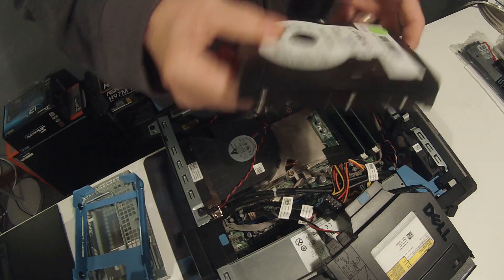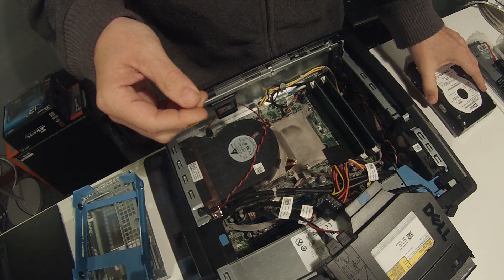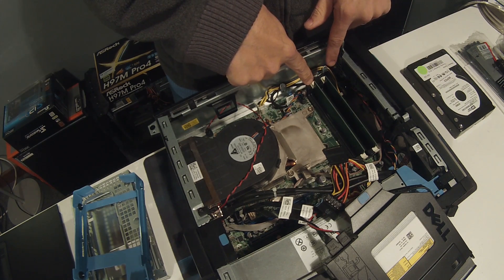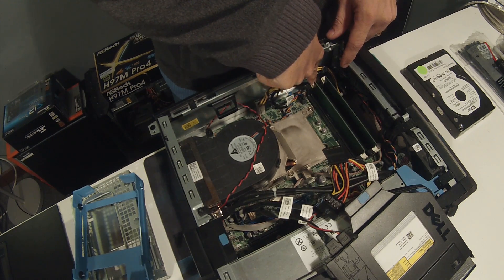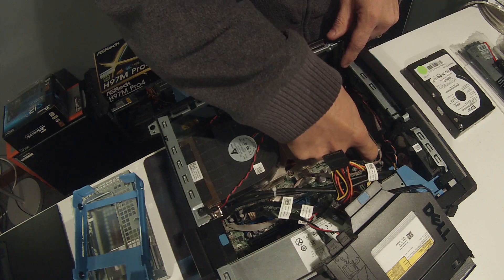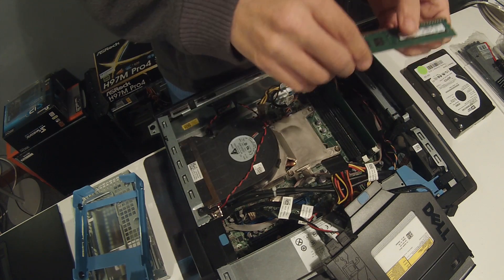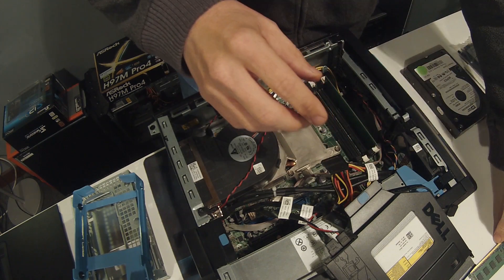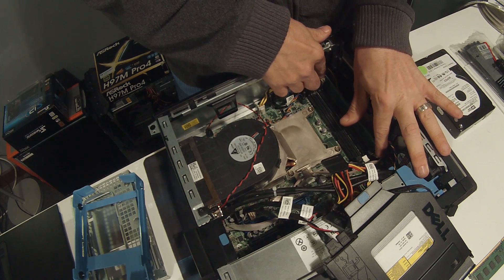It uses a quick-release plastic caddy — slide that out and now we're ready to install a new drive. Once you get the hard disk out of the caddy, set that aside — that's where we'll put the new hard disk. That also gives you access to the memory. I'm gonna go ahead and take these two sticks out: pull the little white tabs back and slide the stick out.